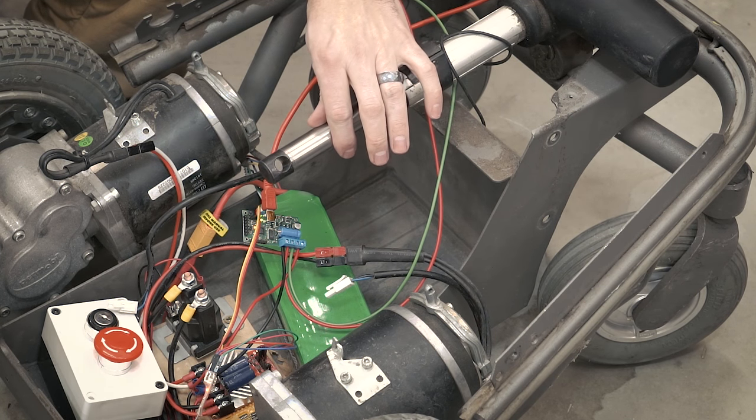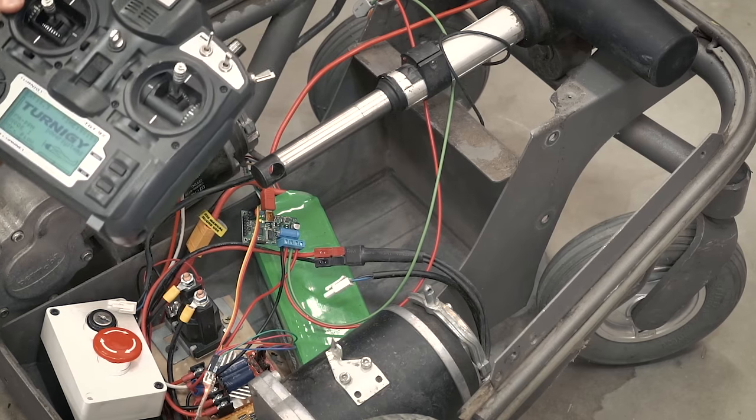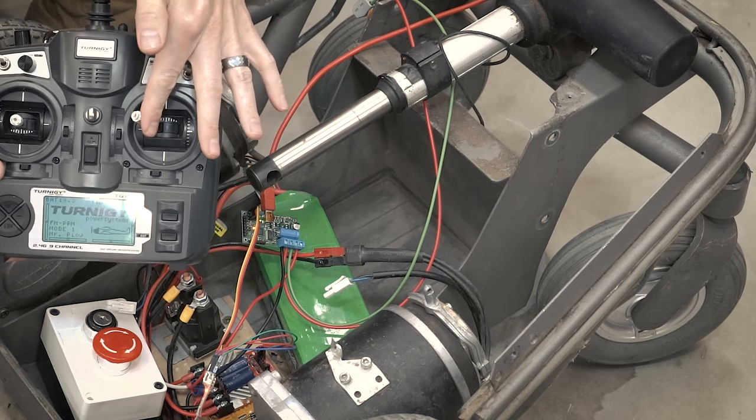So if I take my little transmitter here and move the joystick, I can go out and I can go in. That's really all there is to it — it's just controlled like a normal motor would be controlled.